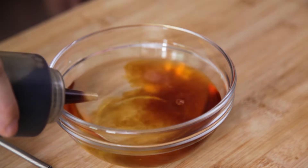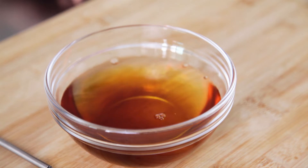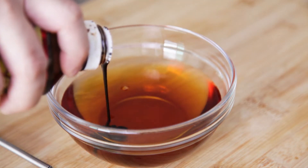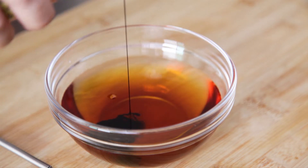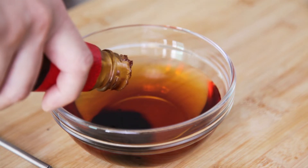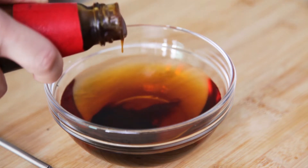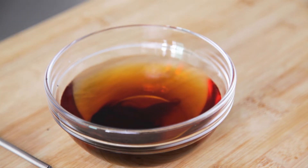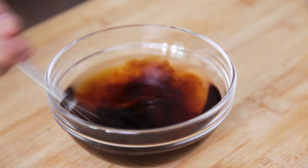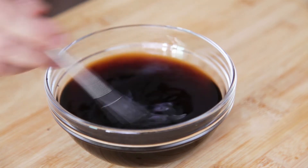For the sauce, mix together chicken stock or water, light soya sauce, dark soya sauce, and oyster sauce. Give all this a good mix and set it aside.